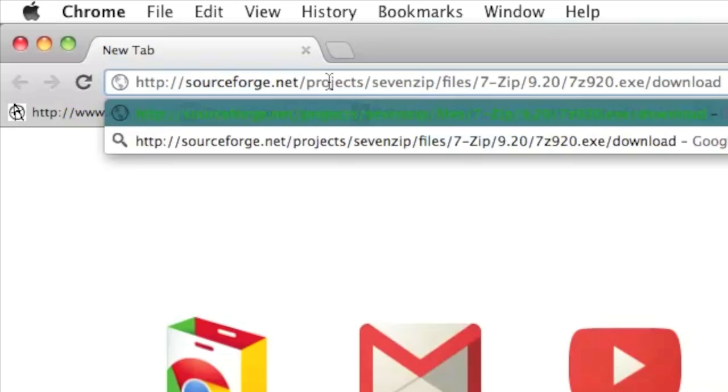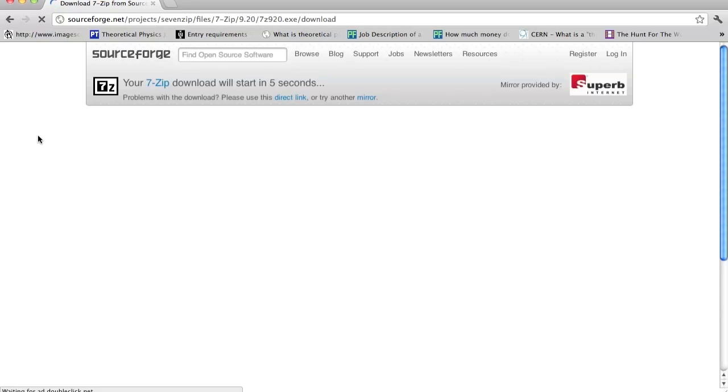The last thing you need to do is download and install 7-zip, also on SourceForge.net. I'll leave a link in the description below. It's a relatively short download and small size.